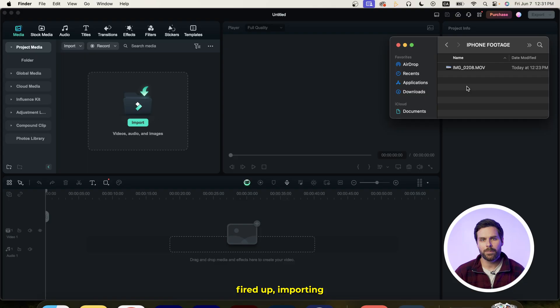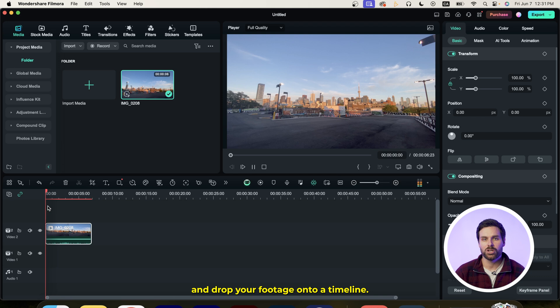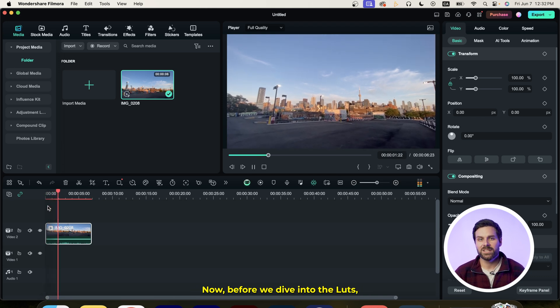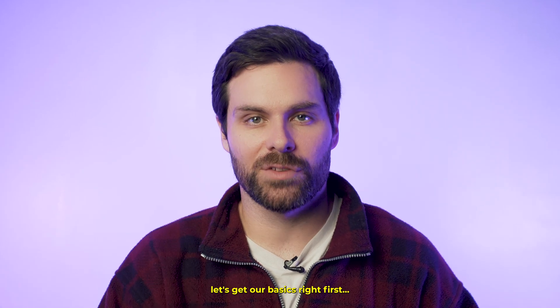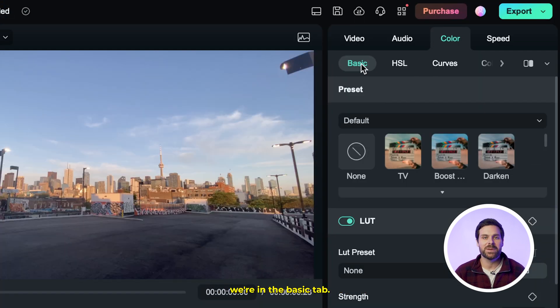Once you've got Filmora fired up, importing your iPhone footage is a breeze. Simply drag and drop your footage onto a timeline. Now, before we dive into the LUTs, let's get our basics right first. With our clip selected, head up to this color tab, and you'll see we're in the basic tab.